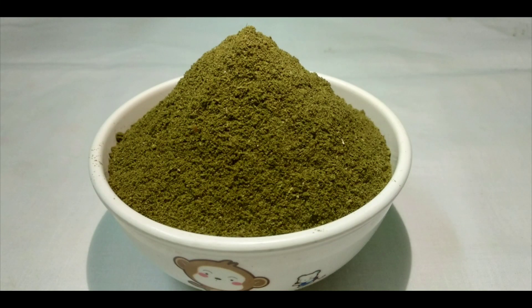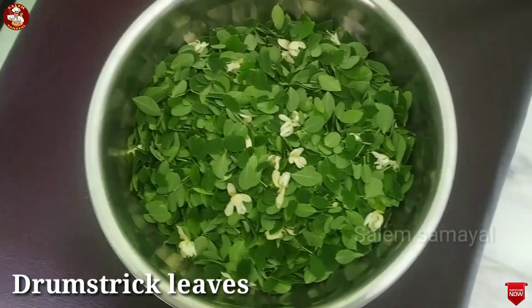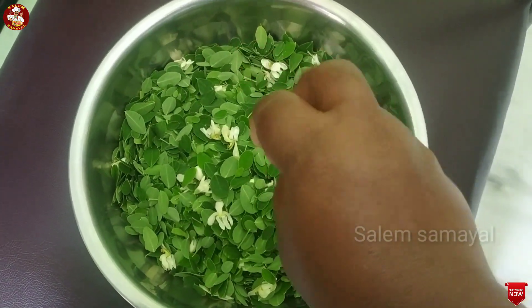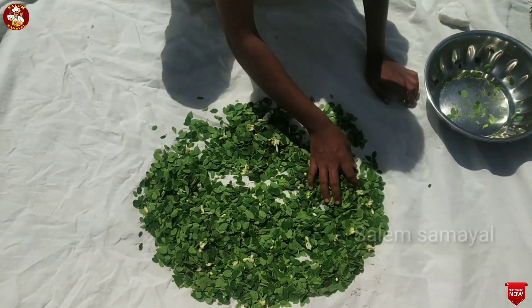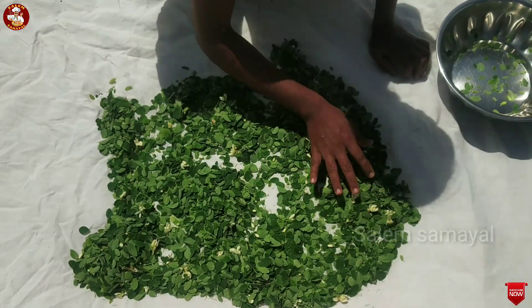Hi friends. Let's see how we are doing. We will put a piece of paper on our own cut. Put the paper in the top. We will add the paper on our own cut.